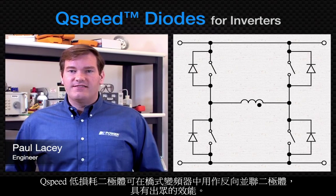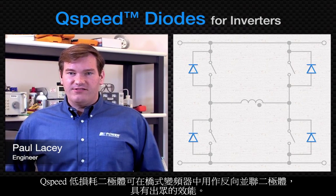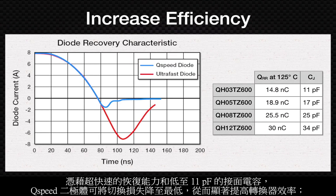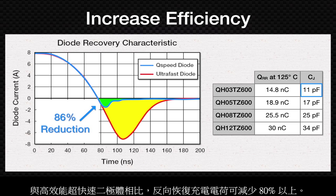Q-speed low-loss diodes work great as anti-parallel diodes in bridge inverters. With extremely fast recovery and junction capacitance as low as 11 pF, Q-speed diodes minimize switching losses to significantly improve converter efficiency, reducing reverse recovery charge by more than 80% compared with high-performance ultra-fast diodes.